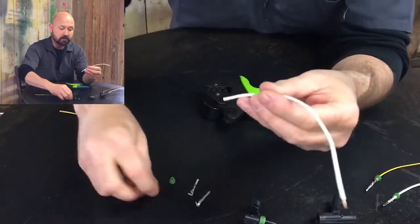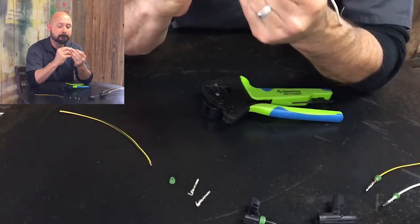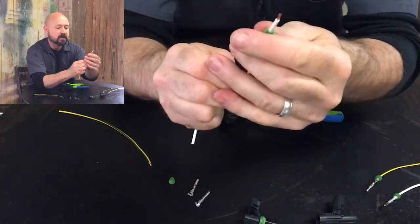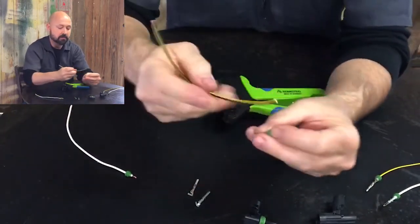First what we'll do is put our seal on the wire with just a little bit of insulation sticking out. We'll do this on both.